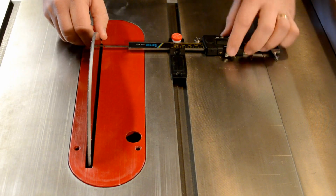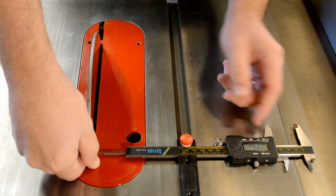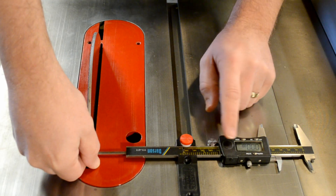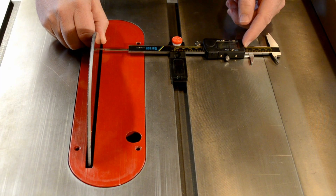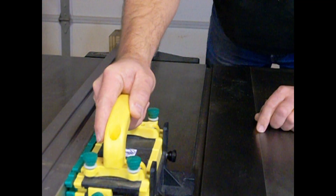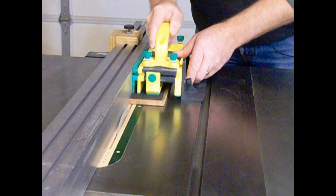Accurately aligning your table saw's blade to the miter slot is absolutely critical to prevent kickback and get the best possible cutting quality. Infinity Tools Set and Sand Disk is an 1/8 inch thick steel disk giving you a clean, smooth face to measure off of for the best possible results. A more accurate setup means safer and more accurate woodworking.